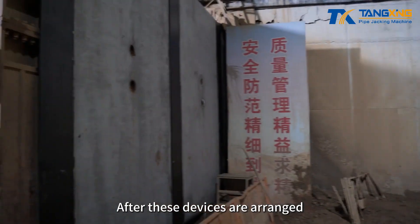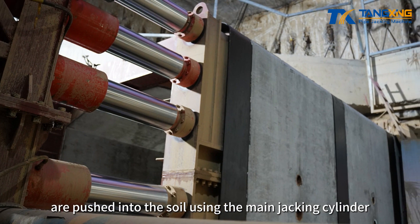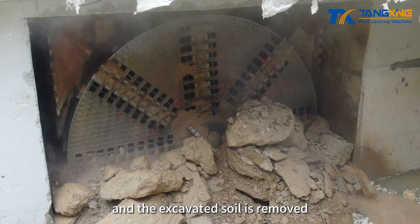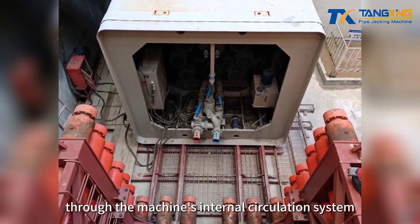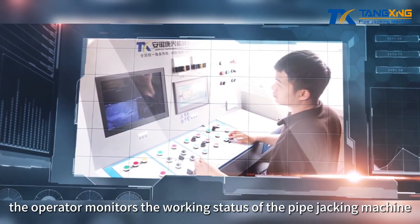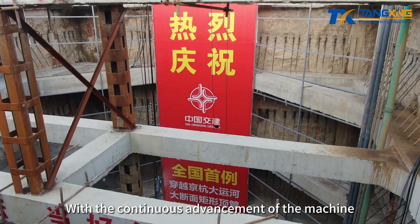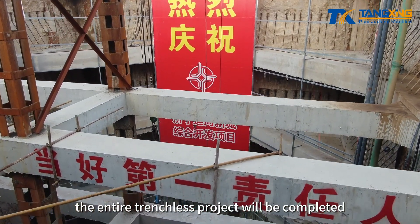After these devices are arranged, the pipe jacking machine and pipe segments are pushed into the soil using the main jacking cylinder. The cutter head and the soil guide device are used to cut the soil, and the excavated soil is removed through the machine's internal circulation system. At the same time, the operator monitors the working status of the pipe jacking machine in the control room on the ground, achieving continuous mechanical excavation. With the continuous advancement of the machine, the entire trenchless project will be completed.